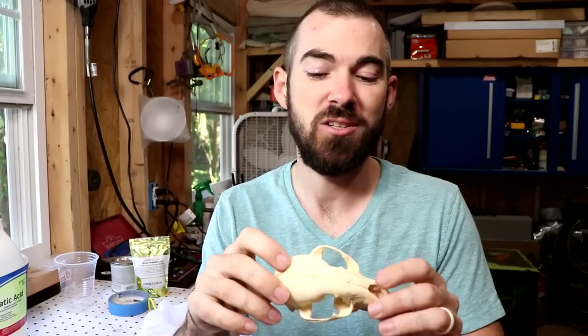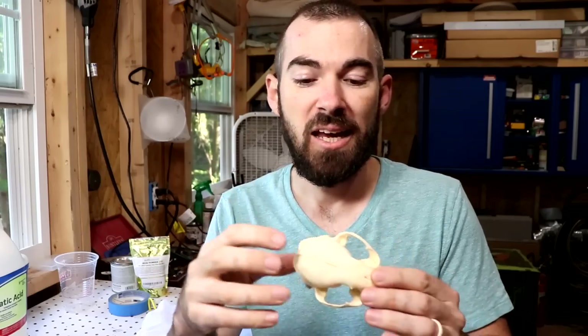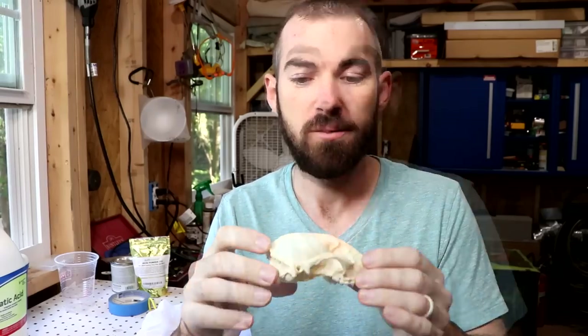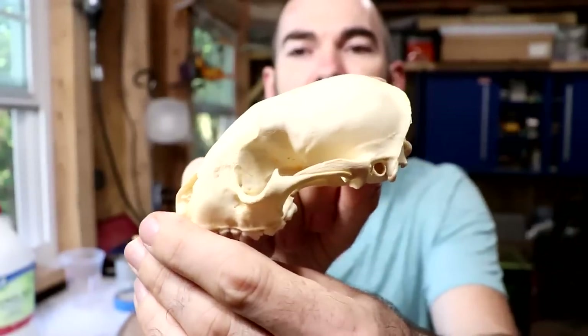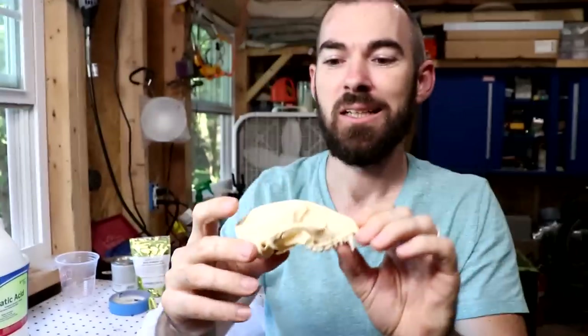Tip number one: you're going to want to make sure that the skull you use is free from grease, grime, dust, dirt — anything that will prevent a great connection of the iron that we paint on it. For this video I'll be using a raccoon skull that I've already cleaned, so it's free from grease, really nice and clean, and it will be a great example of putting rust on a skull.